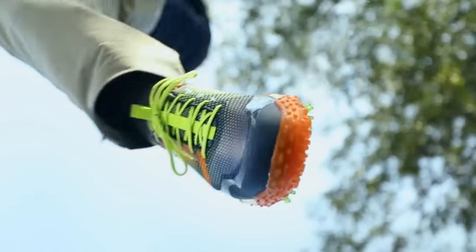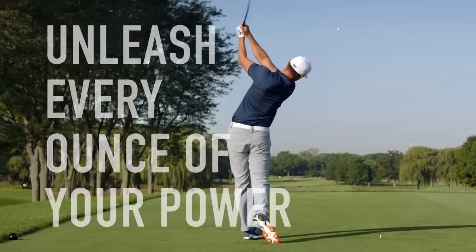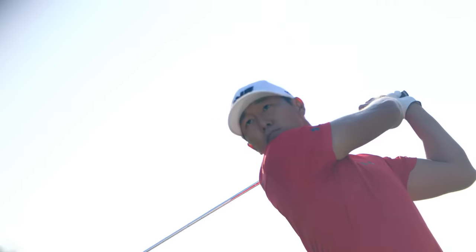That's what Freestyle is all about. Unleash every last ounce of your power. FootJoy, the number one shoe in golf.